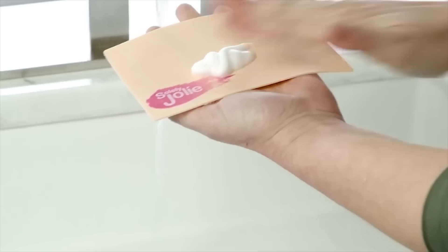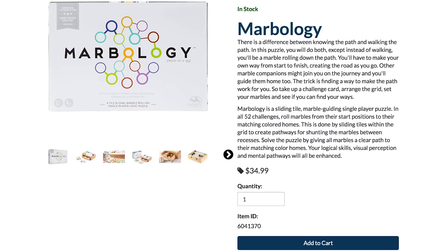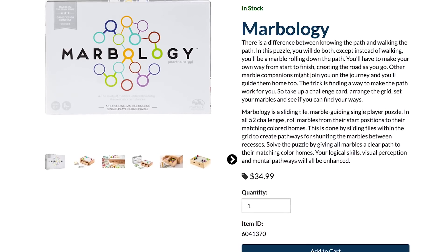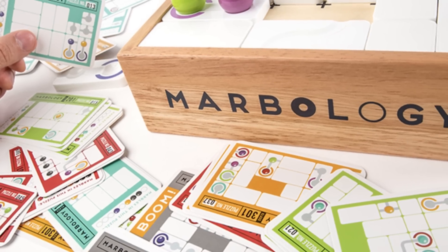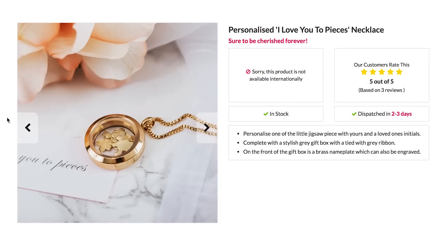Now let people marvel at your face while you marvel at Marbology, a puzzle game where the goal is to get from start to finish by creating the road as you go. This single-player game gives you challenge cards to keep you puzzled.